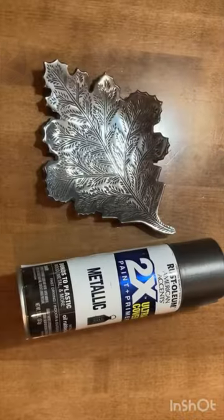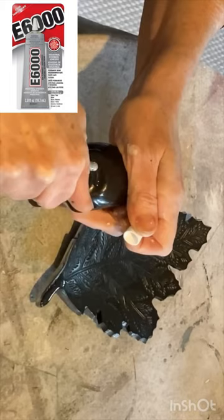This bird tray was cute, but there was no way I was paying $43. I found a metal leaf and a ceramic bird at the thrift store.